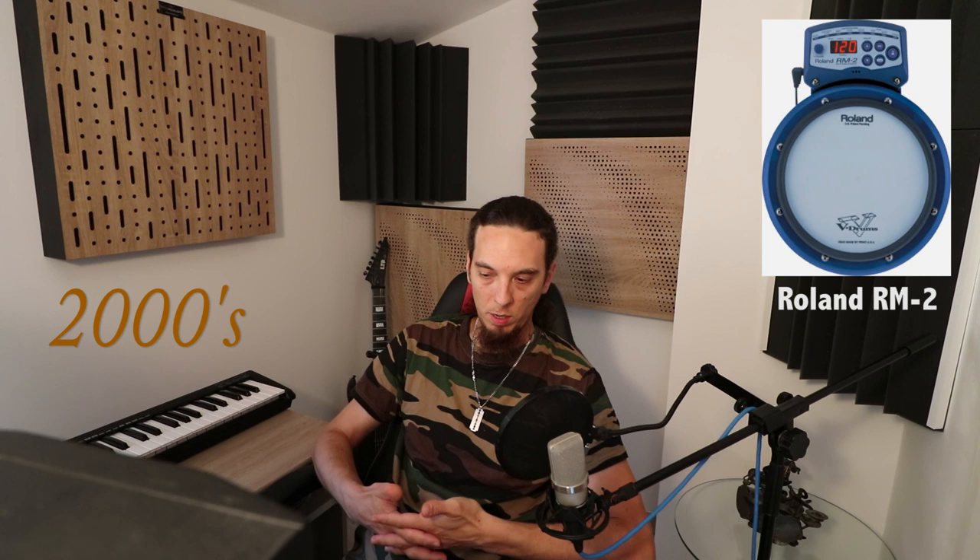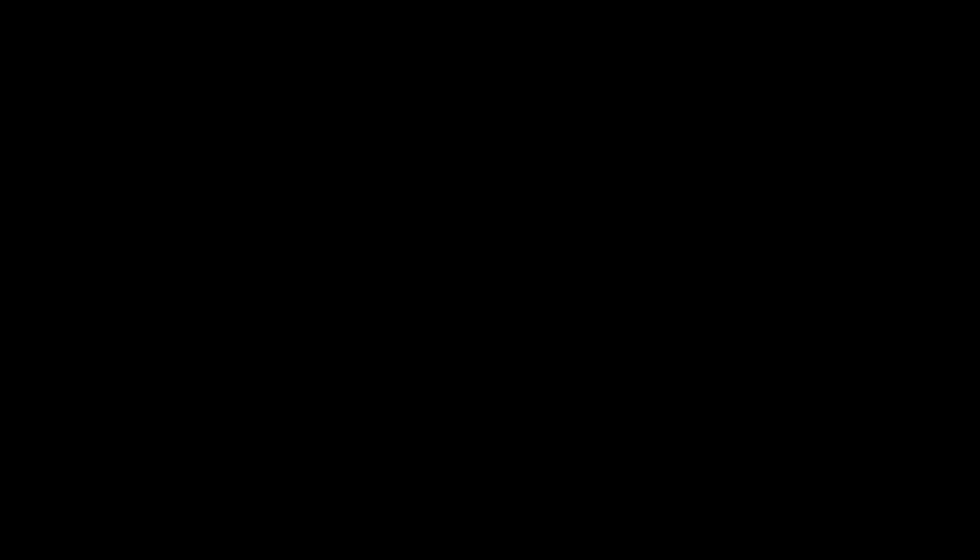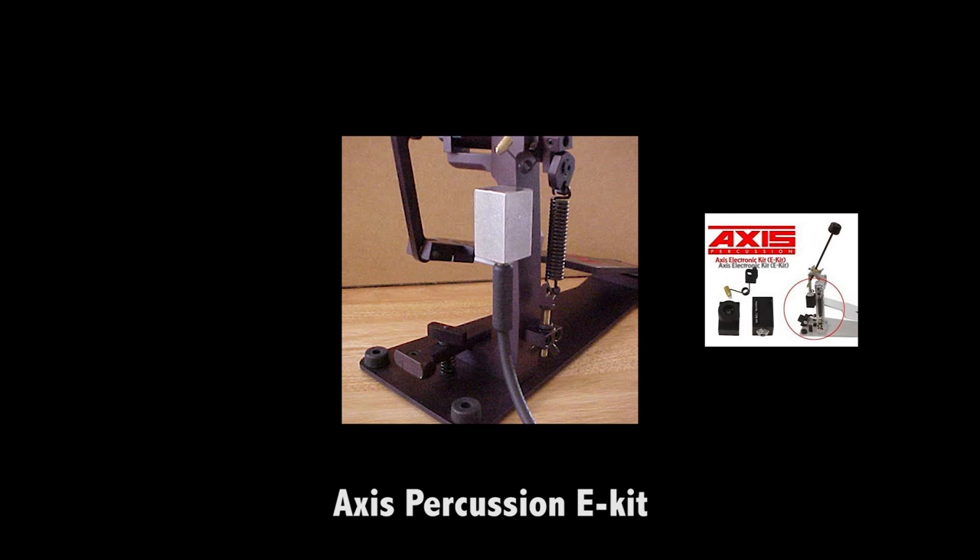In general, electronic drum kits are getting more and more realistic regarding sound. Many companies have developed educational and coaching features to help beginner players, along with the possibility to upload your own samples — something available on pretty much most modules on the market right now. New generations of acoustic triggers have been released, and a new type of trigger appeared: AXIS Percussion released its AXIS Conversion Kit named E-Kit. Drummers could trigger the bass drum without an external acoustic bass drum trigger — a small hammer hits the sensor at the same time the beater hits the drum skin, triggering the signal to the module.